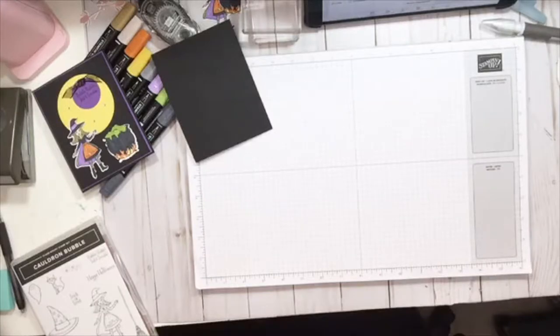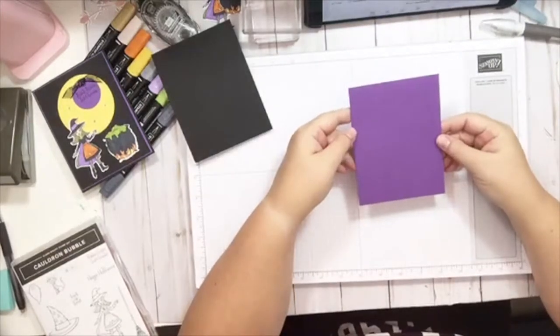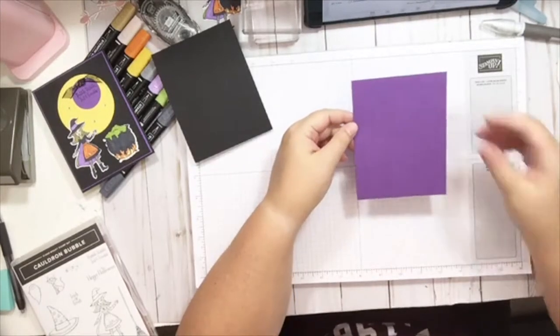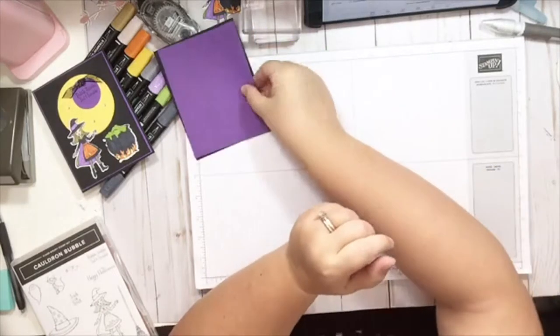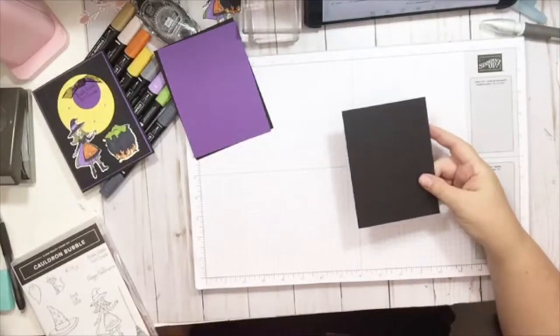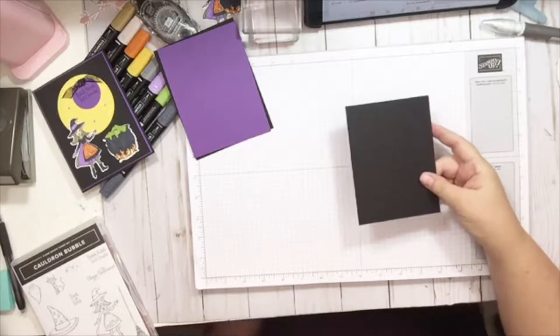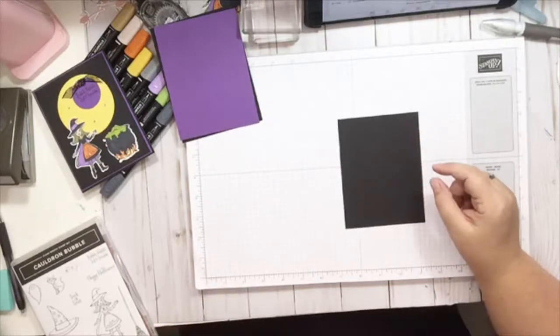Next thing we're going to do is take a sheet of the gorgeous grape card stock — that's going to be five and three eighths by four and an eighth. Set that aside. We're going to take a sheet of the basic black again, five and a quarter by four inches.